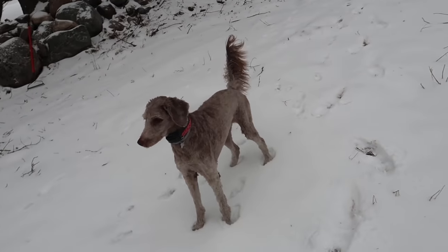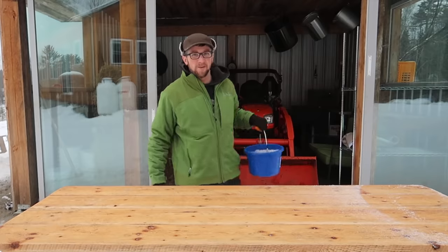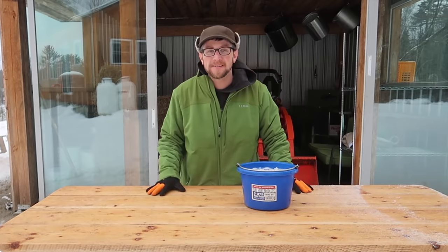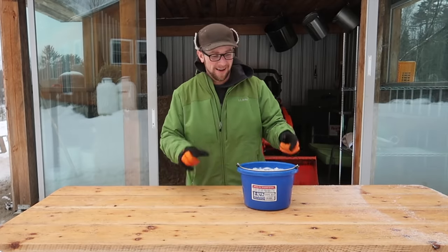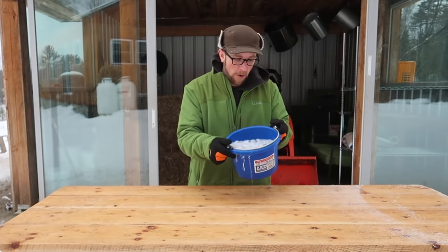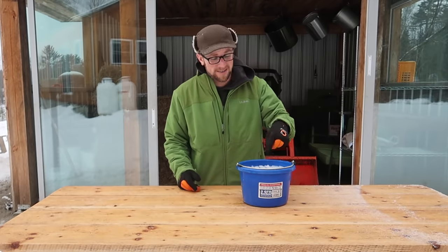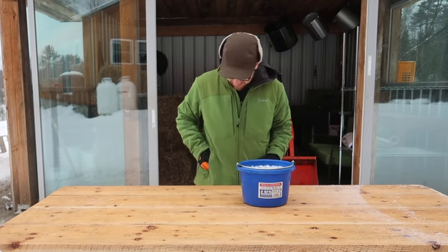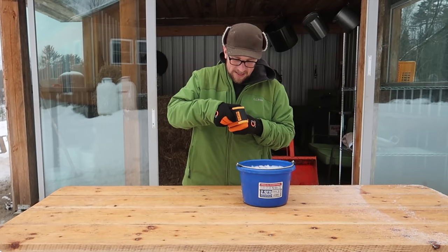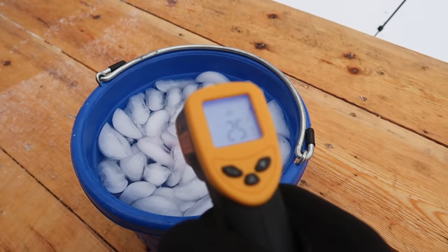You ready to go put these gloves to the test, Pluto? Let's go. What a perfect day for this test — 22 degrees Fahrenheit out and freezing rain. I got our water bowl from the goat farm that we left out last night; it had a little bit of ice in it, and then I added more ice for this test. Let's check and see what the water temperature is. 25 degrees. Yep, that's chilly.